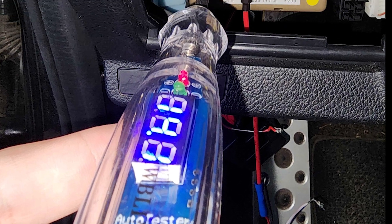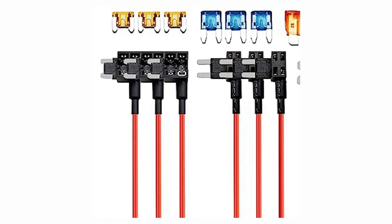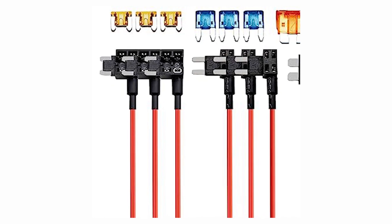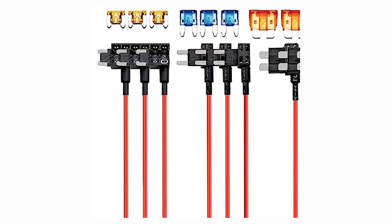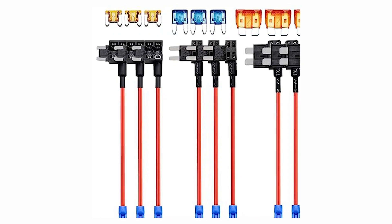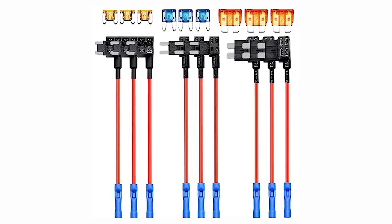Constant 12-volt power, switched 12-volt power, and ground. There are many ways to accomplish these connections — you can use any method you are comfortable with. For this install, we will be using inline fuse adapters. These provide an easy way to access the needed connections without splicing any wires or causing any damage.